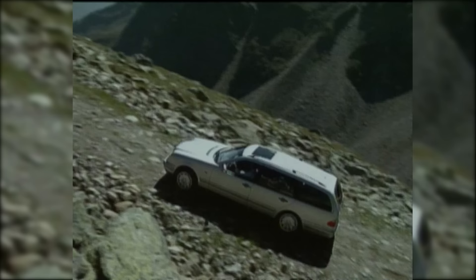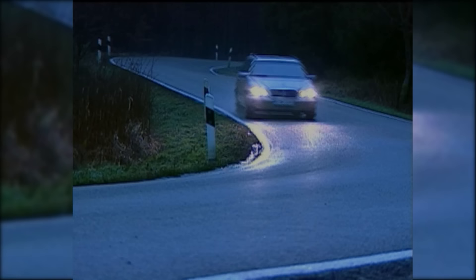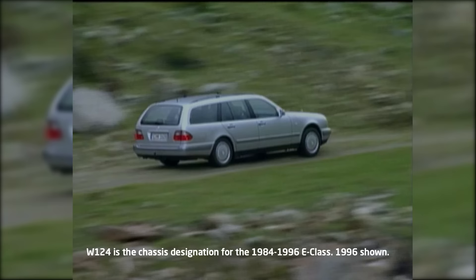Let's get into a little history. 4MATIC has been around since the 80s, but through the years it's gone through some significant changes. The first system, introduced on the W124 E-Class, used a complex mix of computers, multiple clutches, and a rear differential lock for on-demand all-wheel drive grip.